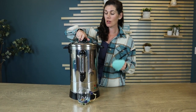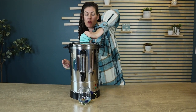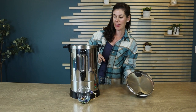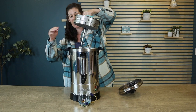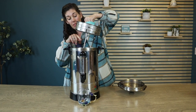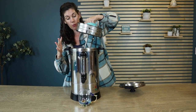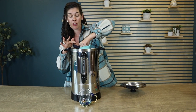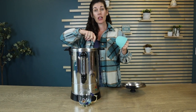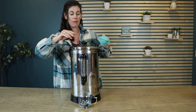So the way it works is you're going to fill it up. You're going to pull out the filter, and then fill it up with as much water as you want. There is a max line, which is your max 30 cups for coffee or water. Put the filter back in, whether you're doing coffee or not. If you are doing coffee, you're going to put your grounds up top on the filter. No paper filters needed. And then place your lid back on.